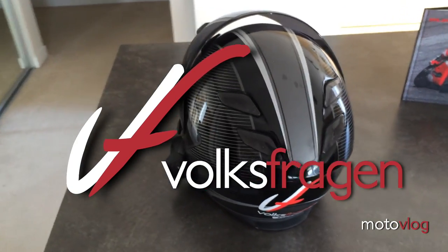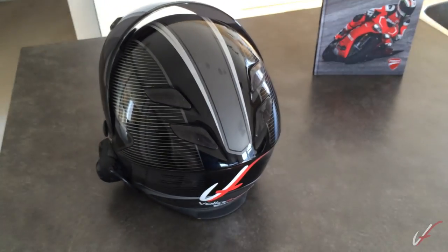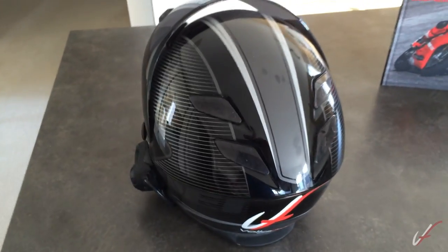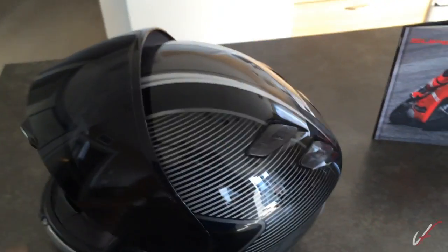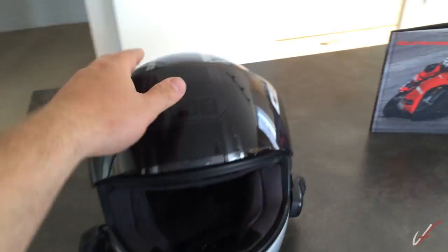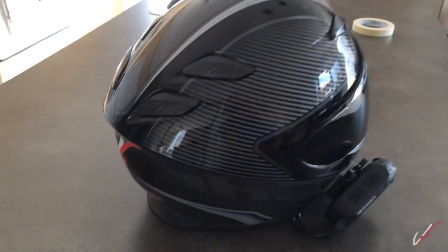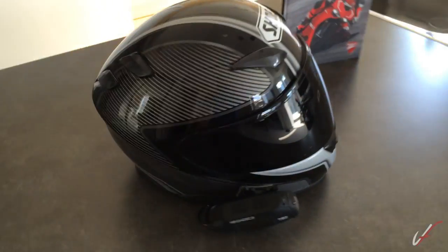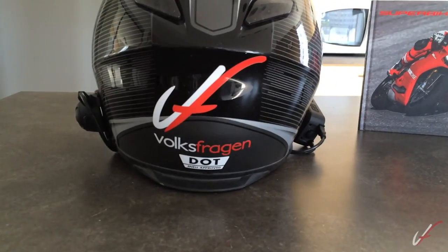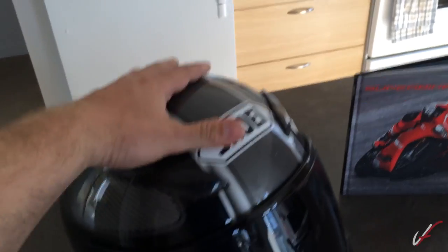Hey guys, just Volkswagen here. I had a few people asking me about my helmet setup and how I have everything wired up, because I have the communication tied into the recording. I thought I would do a quick video and kind of show you what I got. Here's my helmet — I have the Shoei RF 1100 in the Transmission TC5 colorway. It kind of looks like carbon fiber, it's not, but it looks really good. Of course, Volkswagen stickers.